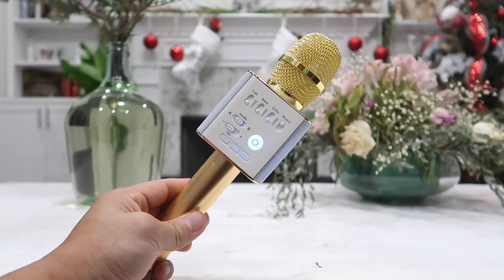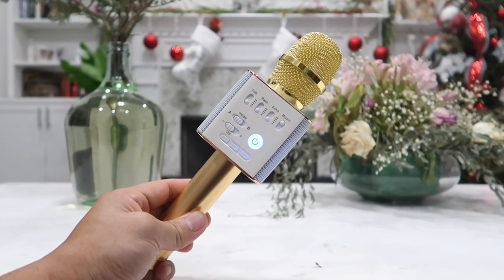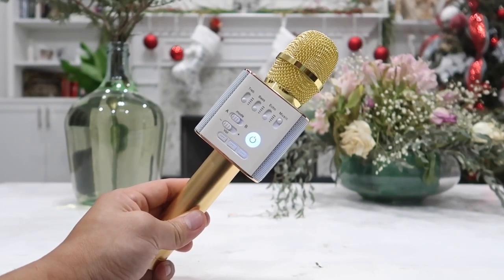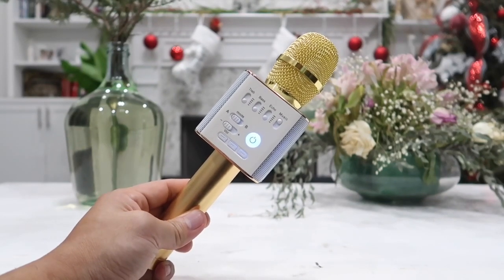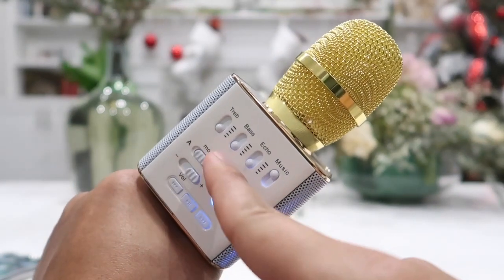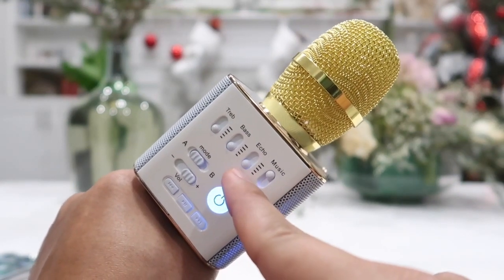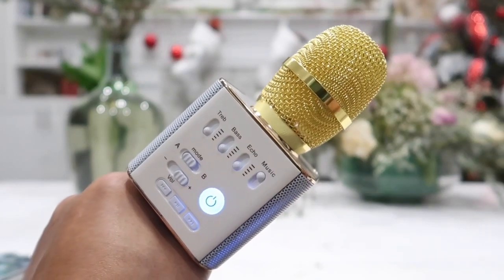Now to put this microphone to the test — the first test will be of my voice, next is to play an audio clip, and lastly I will do a test with the audio and me singing along with the music. For this microphone test I will leave the treble, bass, and echo at zero first, then move them up to 50, and then up to 100. So here goes.